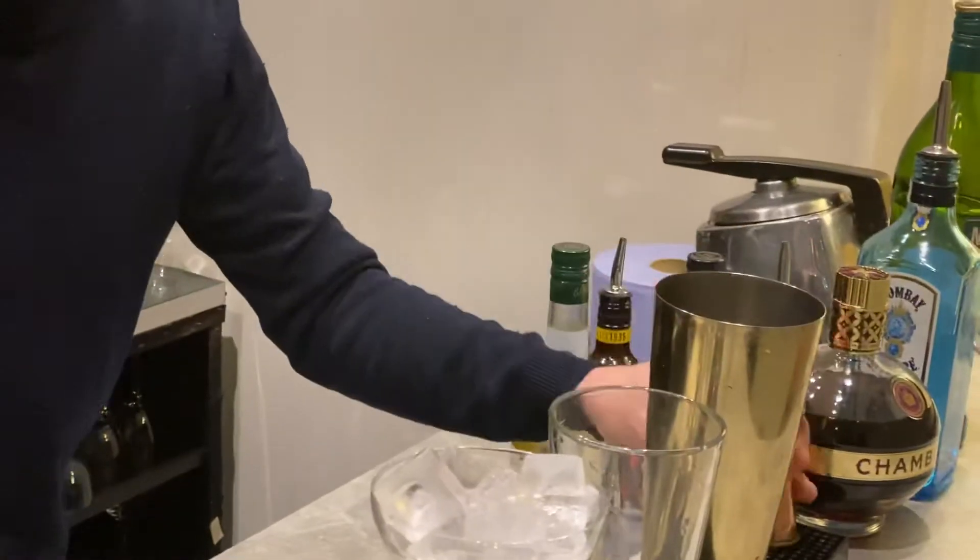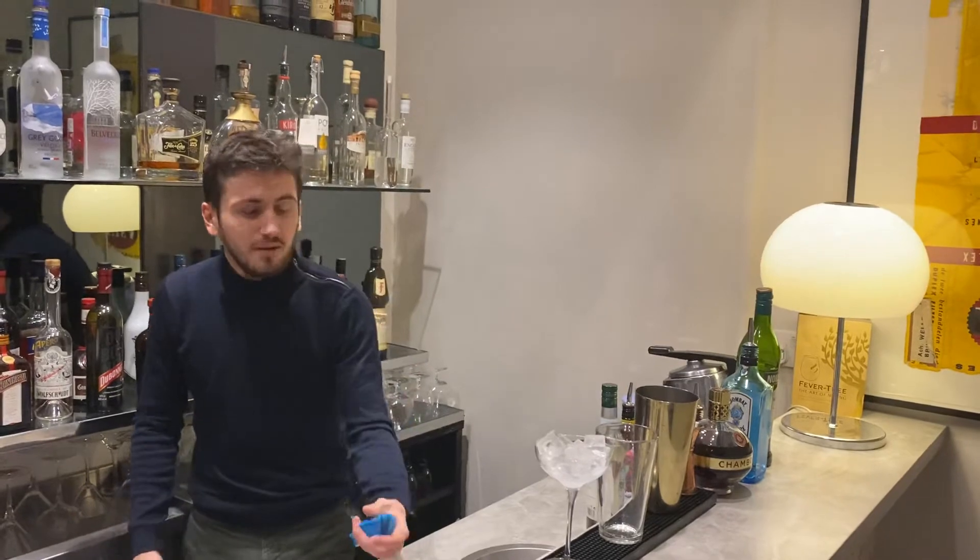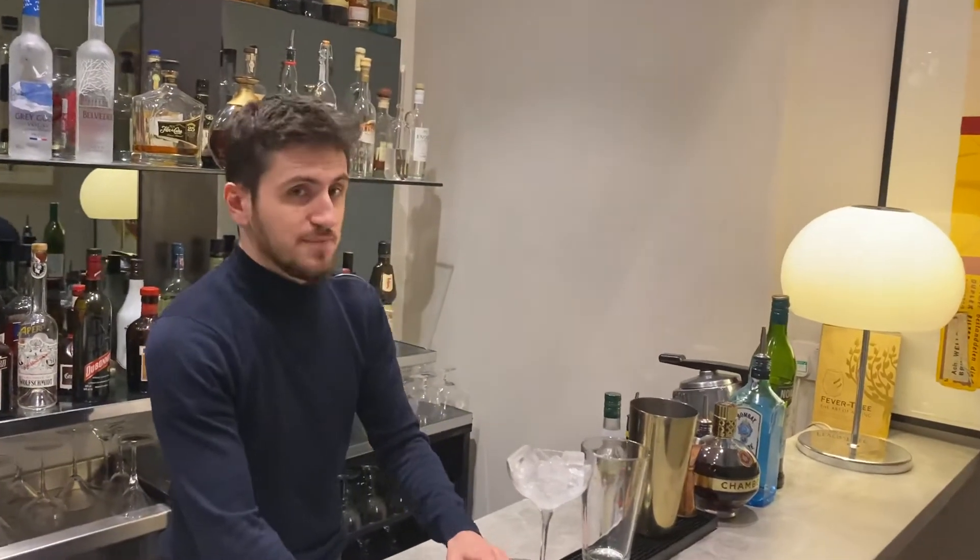If some of you are vegan, you can replace the egg white with some aquafaba, which is the liquid used to preserve chickpeas.